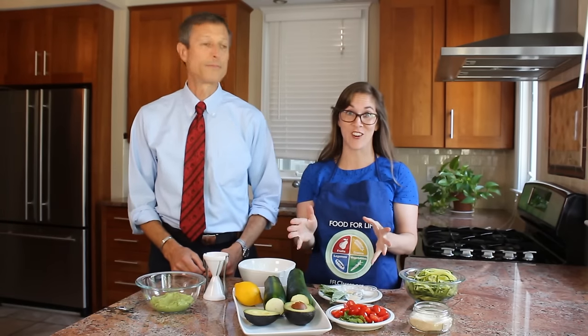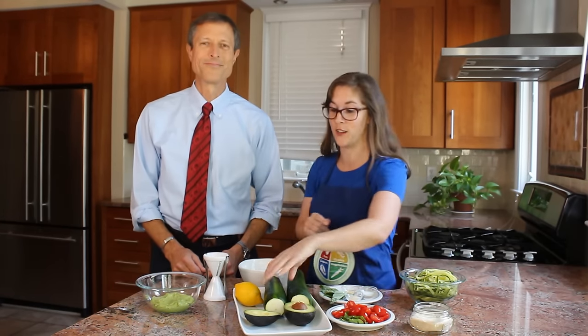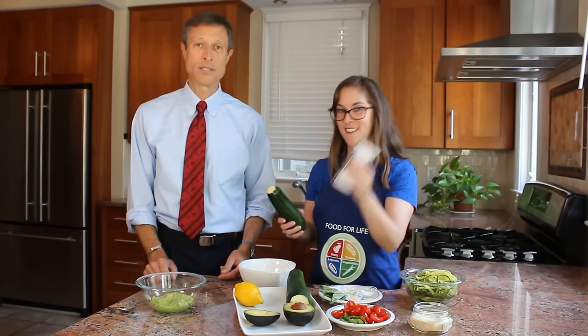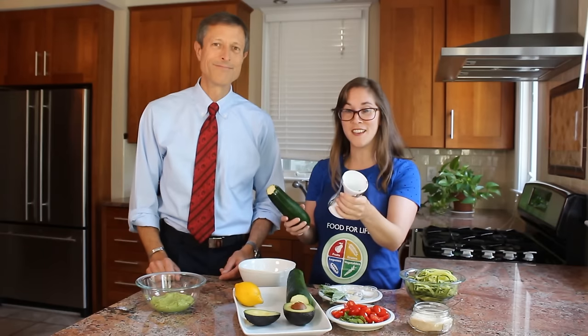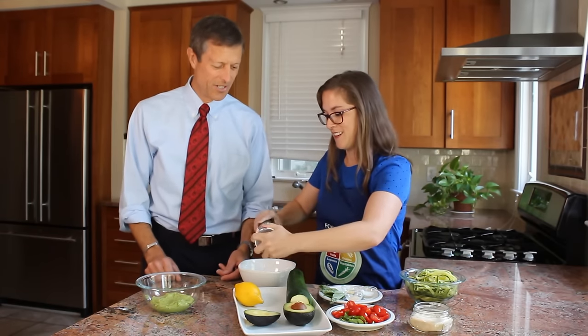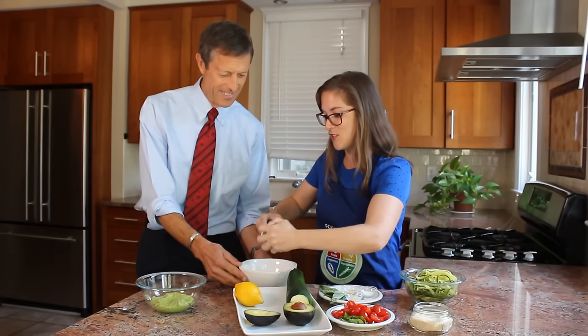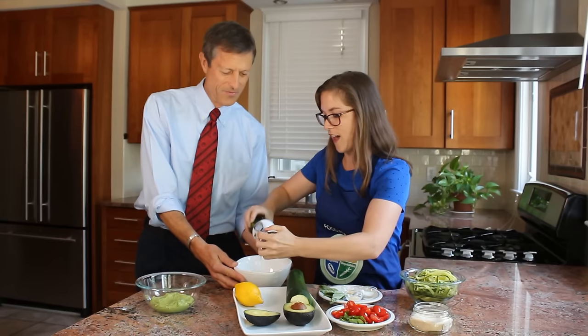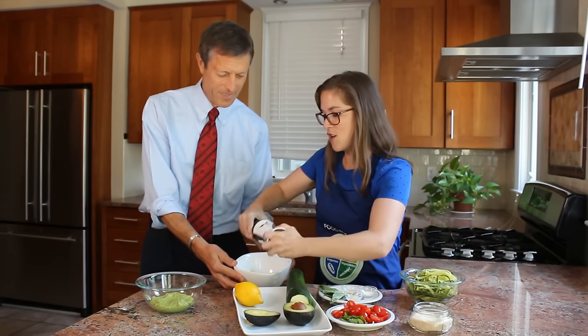So now we put it all together. We're going to make these zucchini noodles — I promised I'd show you how. Here's how to do it, the ultimate fast food. Zucchini noodles — this is the magical device. We're going to zoodle! This is the ultimate fast food, so it's making noodles.